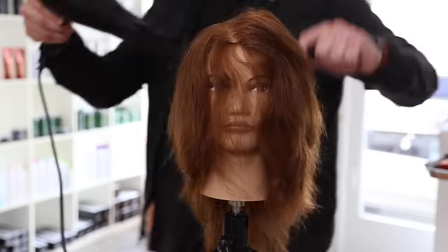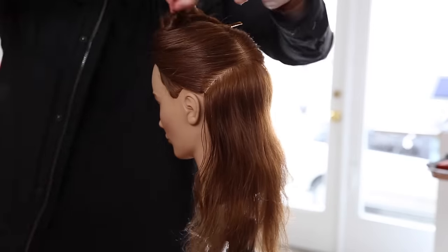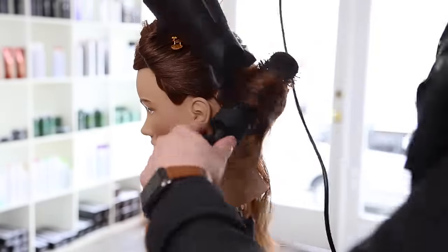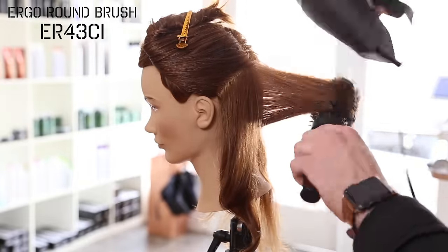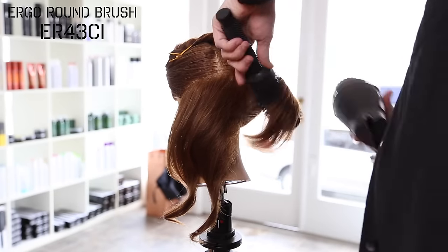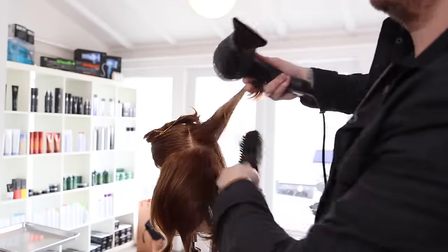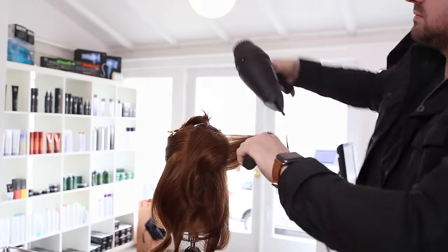Now we're going through blow drying using the ergo paddle brush and the ergo blow dryer. I have the blow dryer on full blast for the power dry part. I like to get the hair about 80 to 90 percent dry before I start round brushing. I then use the 43 ergo brush with half airflow — the more airflow you have, the more it stretches out the cuticle and you don't get the wave you're looking for. No one has good hair in a hurricane, as they say.